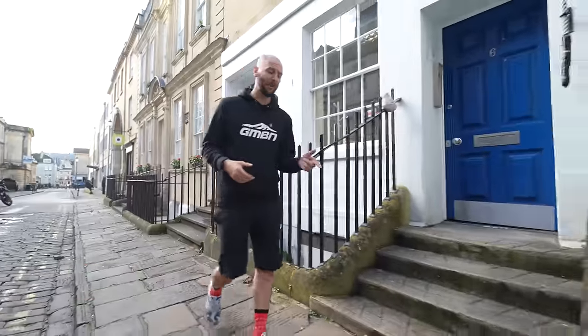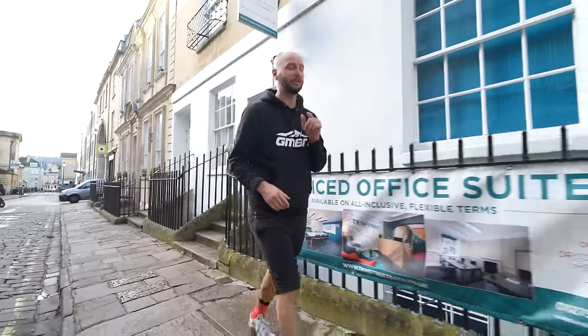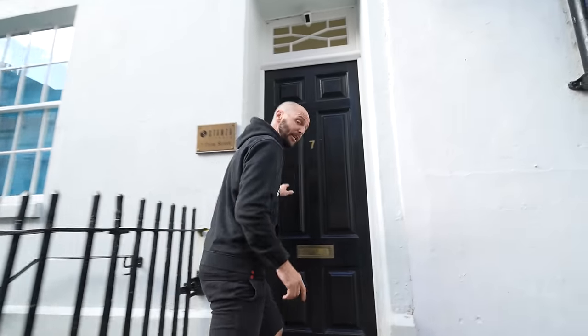For a lot of us, the cold dark winter months are here and sadly that can mean less riding time. But don't worry, it doesn't mean a drop in performance. Today I've got some great gym workouts that we're going to go through and show you to keep you riding good.